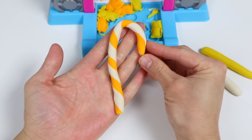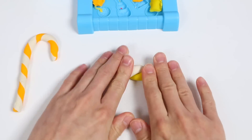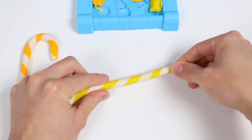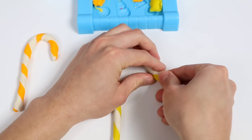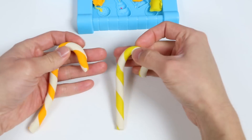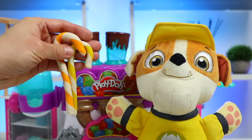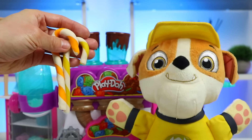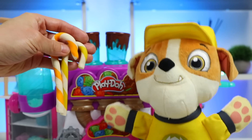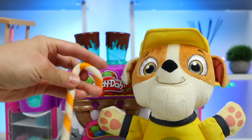Awesome! Here's a closer look at our orange candy cane. Now give me a minute while I make the yellow one. These look so good! We finished making our orange and yellow candy canes. Here you go, Rubble — two more candy canes for you. Oh wow wow! Wait a minute — are you making rainbow colored candy canes? This day keeps getting better and better. I can't wait to try these. I was wondering when you would catch on, but yep, we are making rainbow colored candy canes.